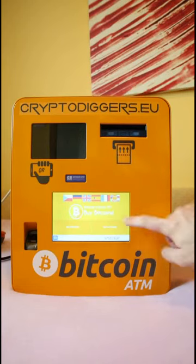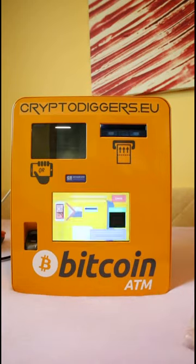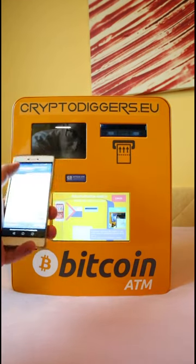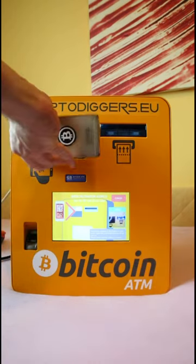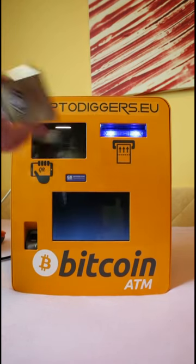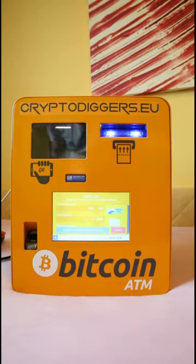Let's buy some Dash with some cash. Just click the Dash icon on the Bitcoin ATM. Use your mobile wallet to find a QR code and scan it on the ATM. Once the ATM recognizes your address, it will be displayed on screen.